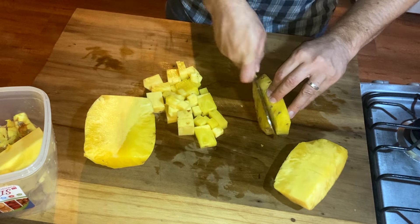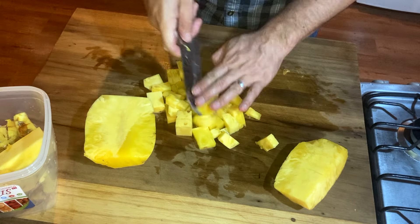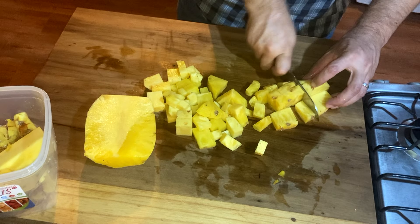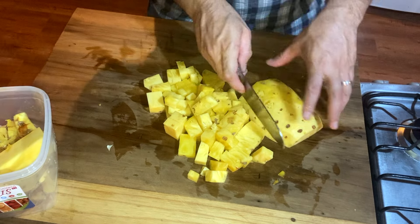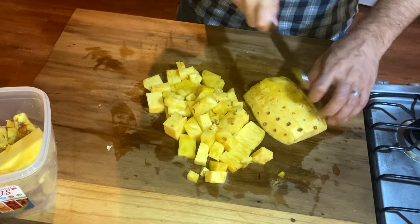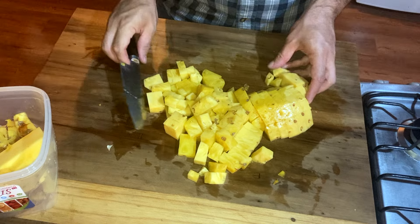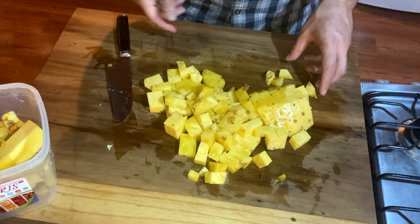I typically just go for a medium sort of bite-sized pieces. There you go — a whole pineapple broken down into bite-sized pieces, and a delicious beverage in the making.